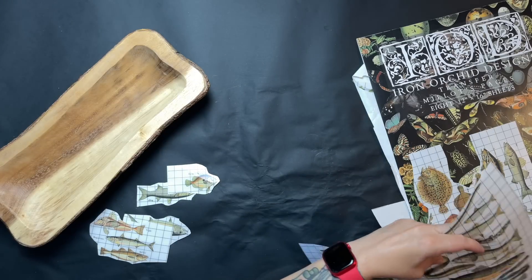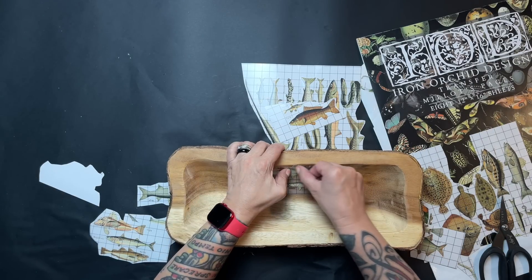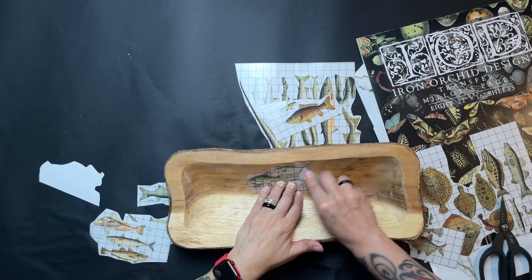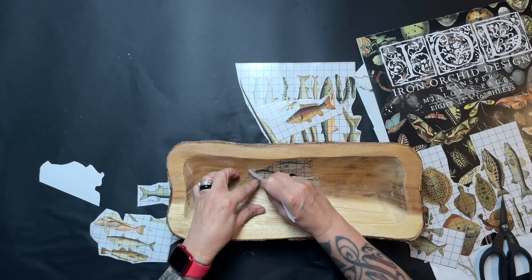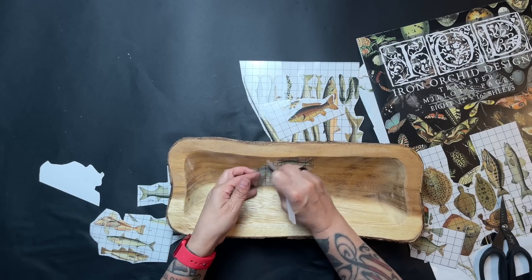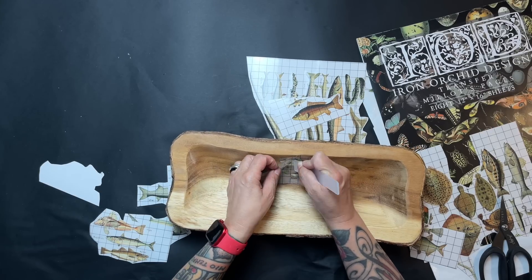This bowl has what they call a live edge, and I didn't really want any of the transfers getting on that edge. So I just apply the fish individually, fitting them in where I think they look good, and apply them until the whole inside part of the bowl is covered.